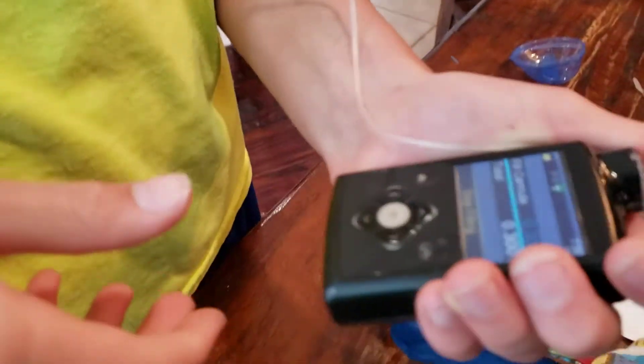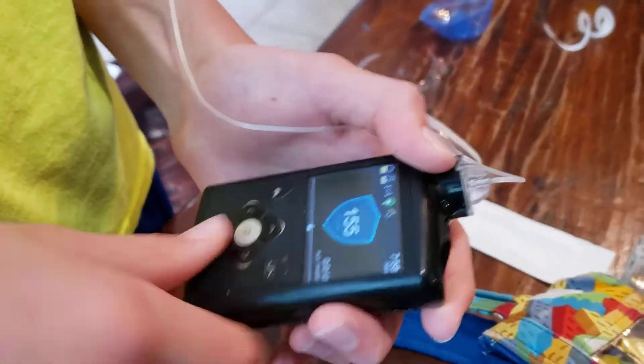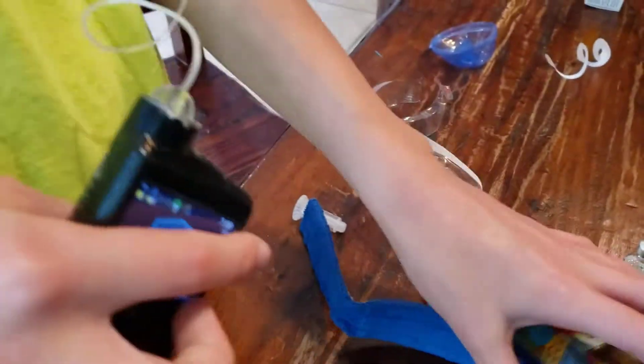Was it somewhat of a pinch the first couple times? It's still not our favorite thing to do, but hopefully this helps all the type ones out there. And then it will just go back to your home screen.